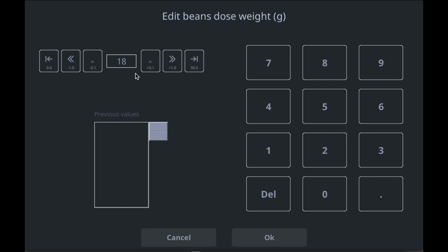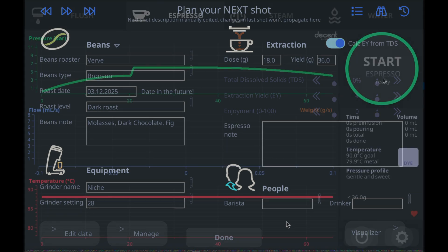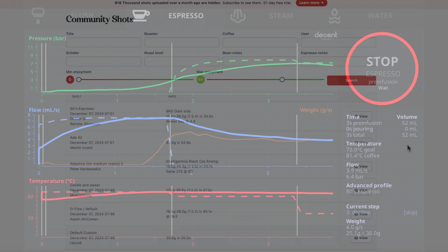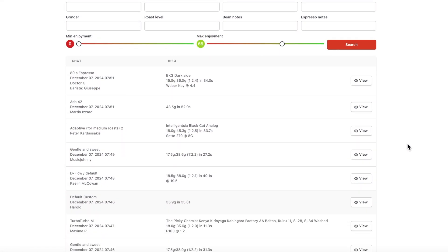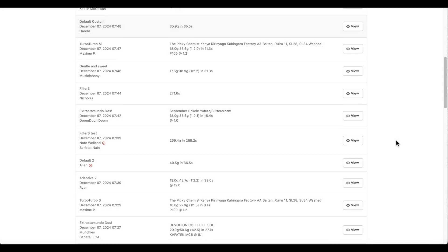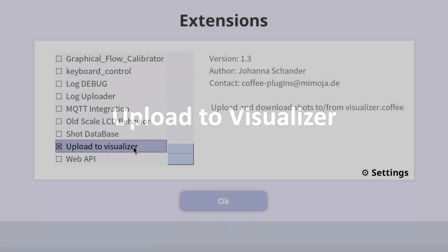The great thing about this is that the bean and grinder information will copy to your next shot. Meanwhile, your DE-1 is saving information about its performance, like pressure, flow, and temperature. You can continue to save this information locally, or you could share it on a web service called Visualizer. If you want to learn more about setting up an account and using Visualizer, be sure to watch our video about another DE-1 extension called Upload to Visualizer.